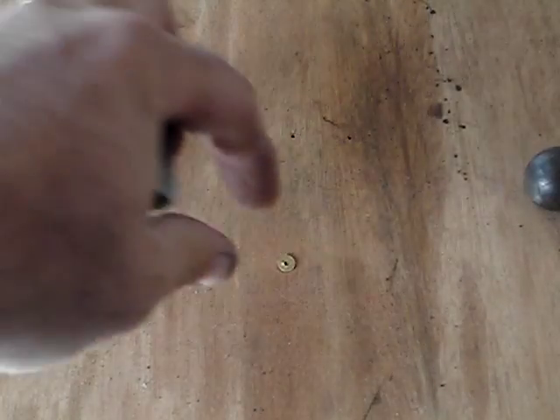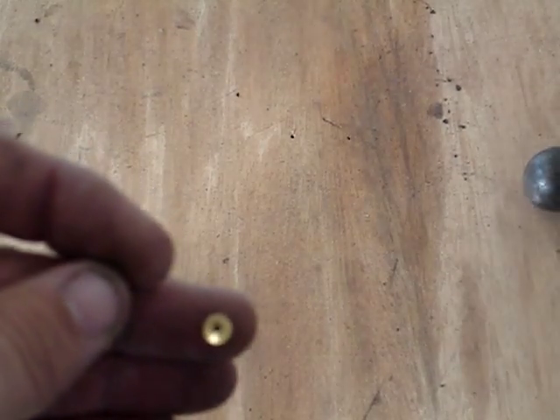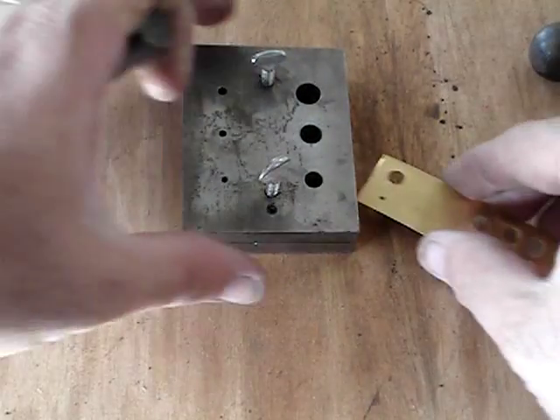The punch you kind of have to wrestle out — it doesn't just come out real easy. There's the finished washer. Needs a couple minutes of deburring on sandpaper and then I've got a good thrust washer.